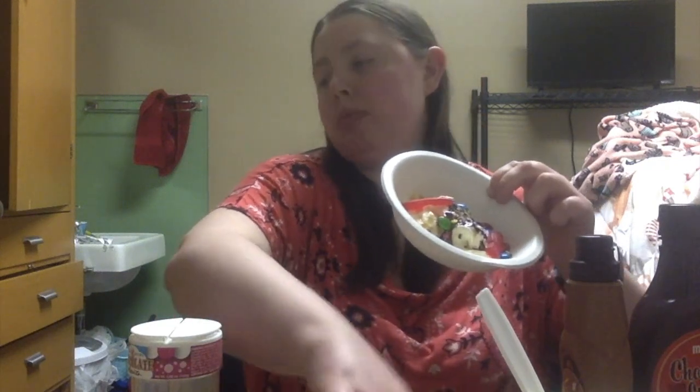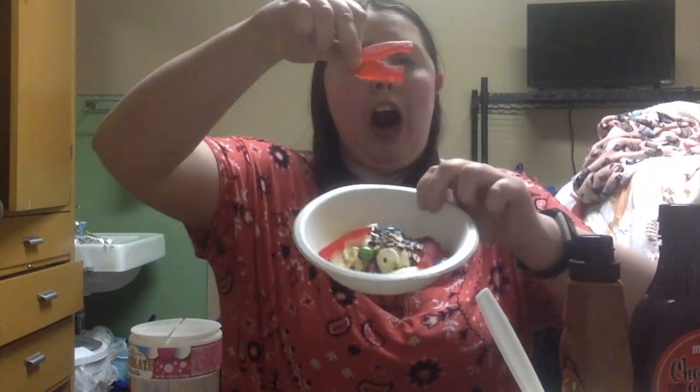Mmm, yum yum yum. All right, ooh cookie, let's add some cookie to this. Cookie crumbles. All right, I think it's time to eat it.